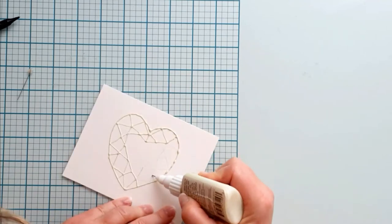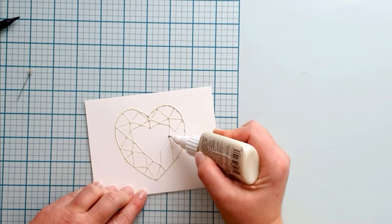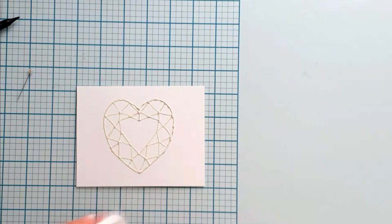Don't bother if the lines are not even and the fluid makes little blobs. Hold the bottle light and don't push the tip to the paper. It takes practice to draw it easily, but it is fun, believe me.